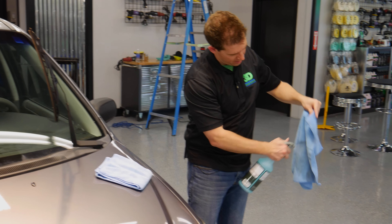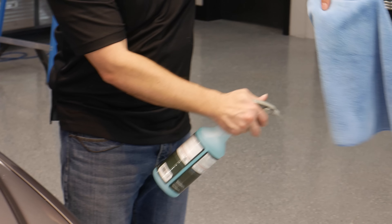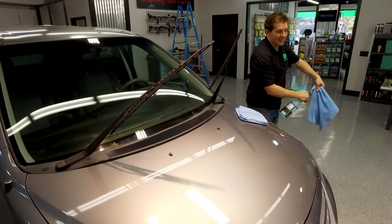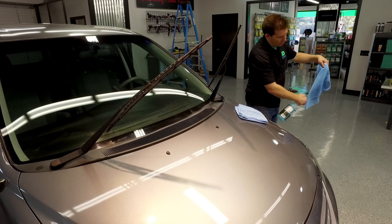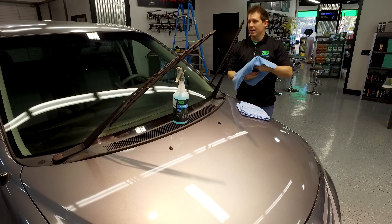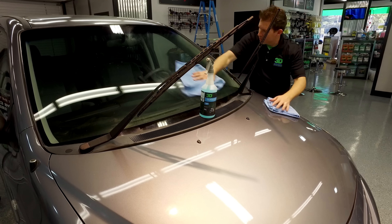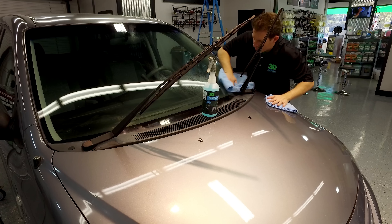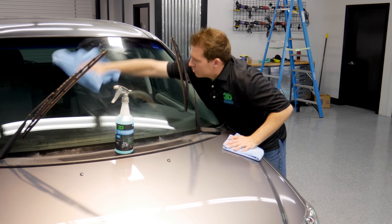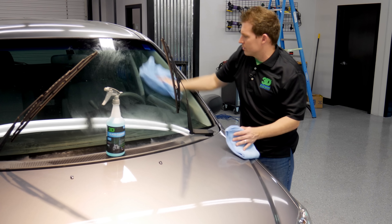Go ahead and spray just the towel nice and wet. This also helps when you're doing the inside of the vehicle, so you're not spraying over onto the already dressed interiors — plastics, vinyls, leathers — and you don't wipe off the protection you've already put on there. Take the damp towel and go ahead and get the window cleaned of all the dirt and grime. This helps especially on hot days because the product starts to flash real quick.